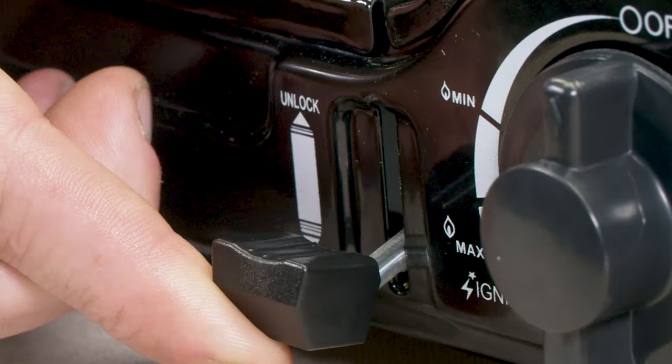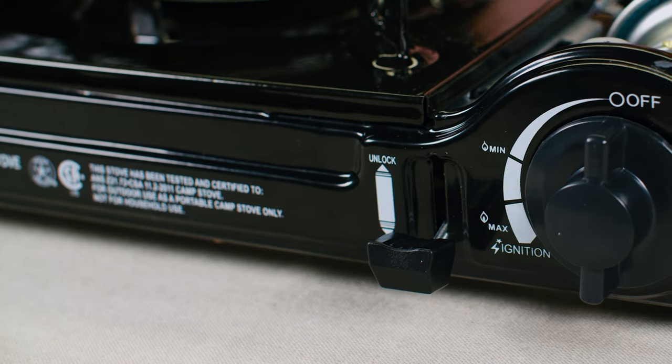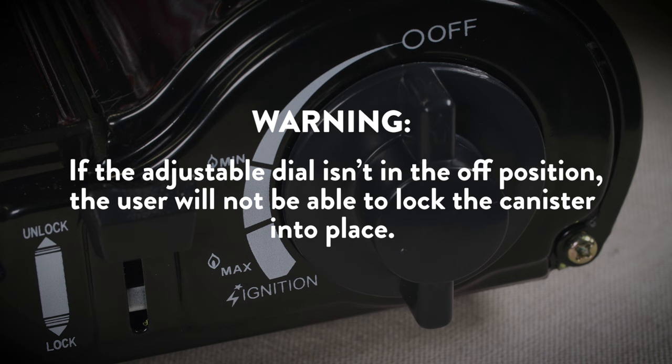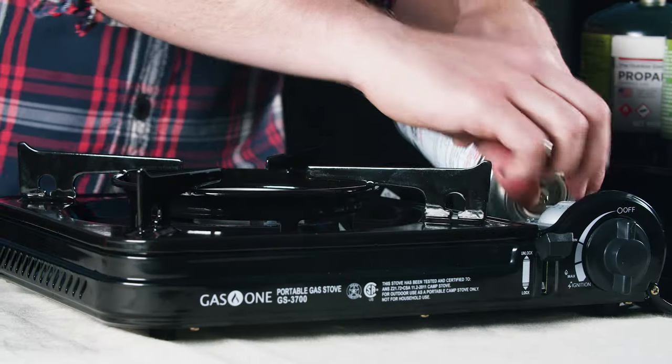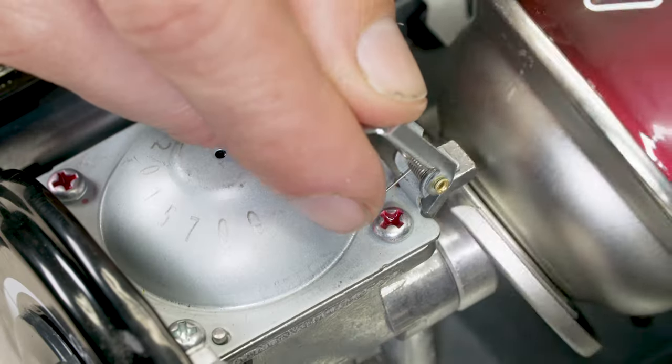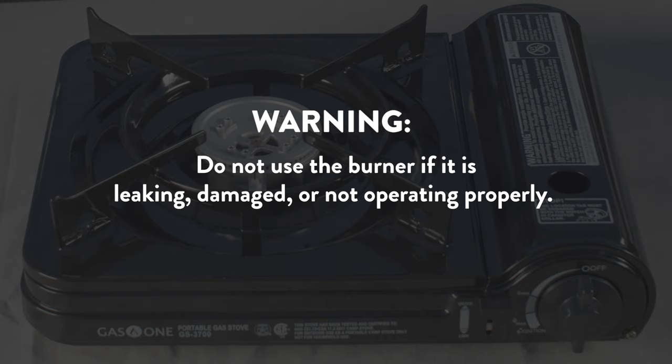Part 1: Installing the Butane Canister. Make sure the canister locking lever is in the unlocked position. If the adjustable dial isn't in the off position, the user will not be able to lock the canister into place. Open the gas canister cover and line the tip of the butane canister with the regulator notch in the canister compartment. Do not use the burner if it is leaking, damaged, or not operating properly.